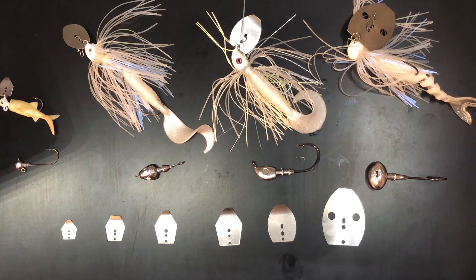A chatterbait will be my lure of choice for everything I fish for this year: pike, walleye, perch, trout, and maybe even some bass, depending on whether I do any traveling. I saw some chatterbaits online and thought they were a bit too expensive — as any good DIYer would — so I instead spent way more money on bits and bobs so I could make my own.